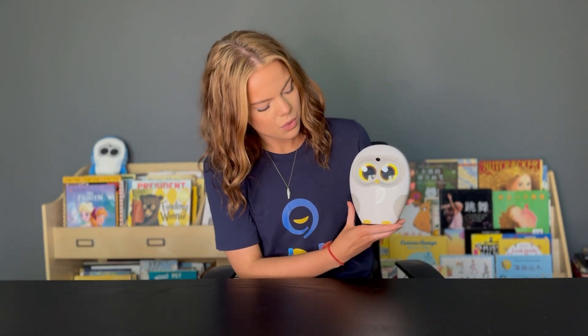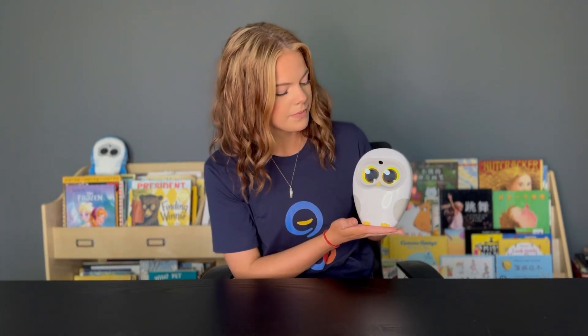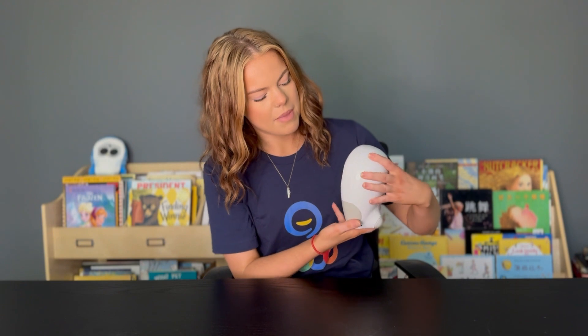When you press his right wing it takes you to reading mode. When you press his left wing, that's where you have your audio selection — so all of your audiobooks, songs, and children's rhymes.